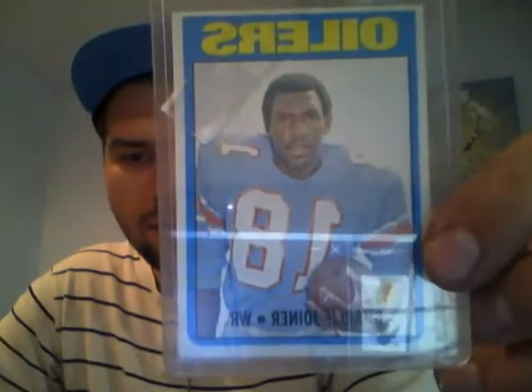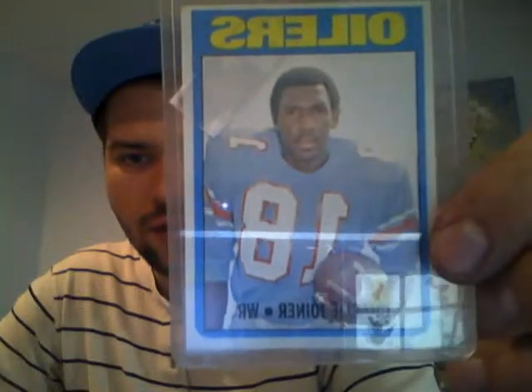Here we have the Charlie Joyner and I do want to get him graded. Top to bottom centering is good, left to right is good, the back is perfect, corners are crisp. I'll probably just keep this Gene Upshaw in the raw because he's one of my favorite players of all time. Alright guys, thanks for watching — I'm gonna finish my coffee and start the morning. Take care.